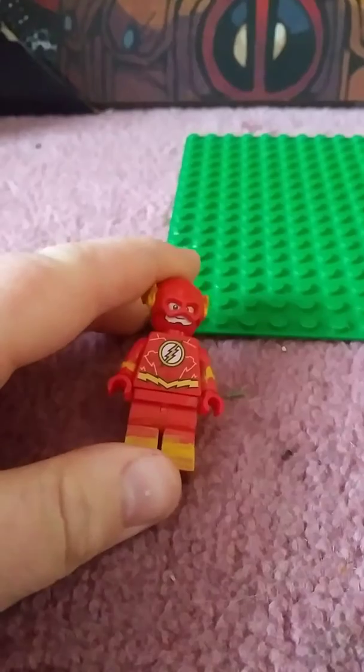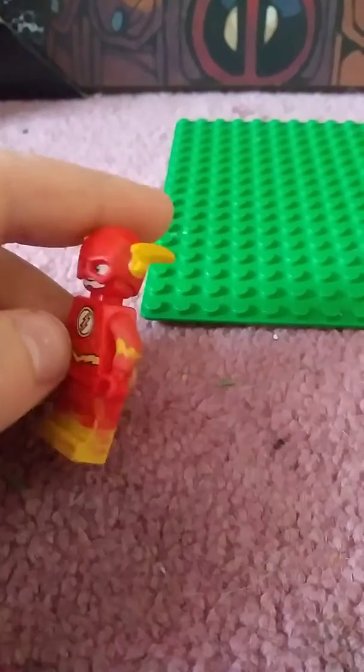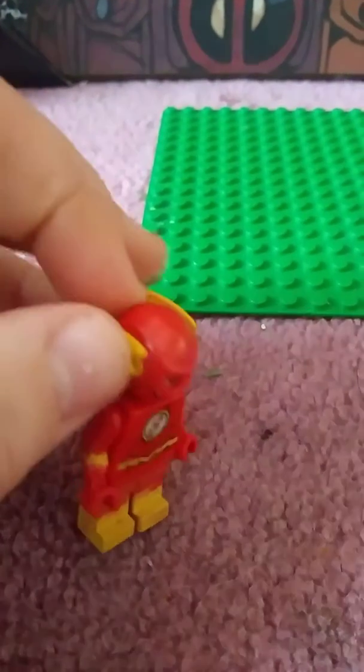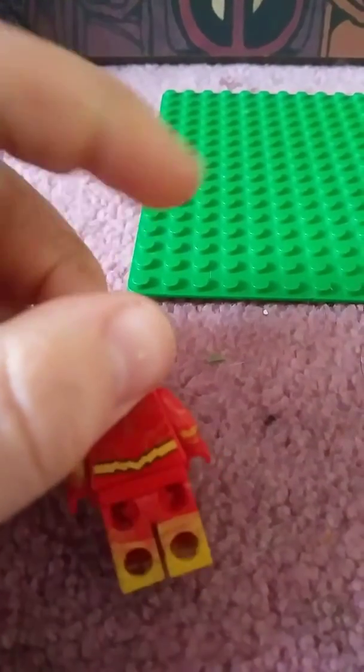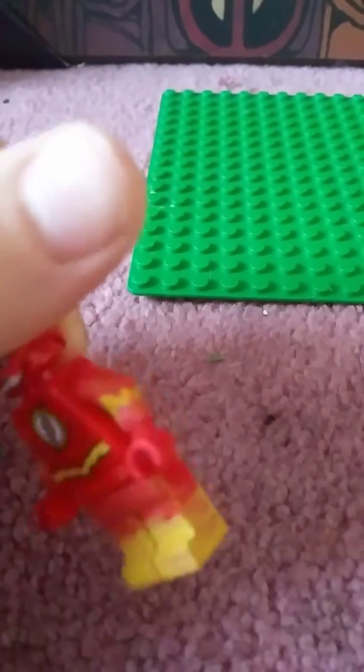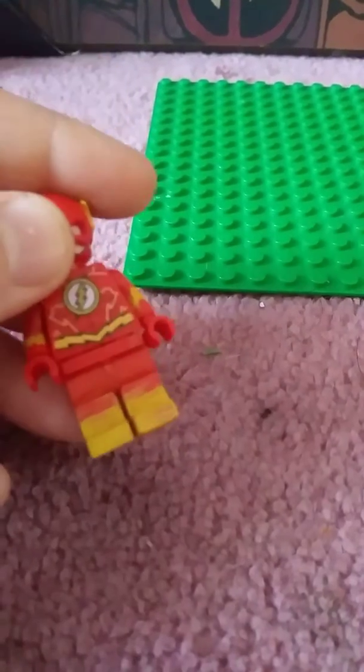His torso, head, and helmet are the same from the sets. From the arms, I gave him the little lightning bolt pattern, kind of like what he has on his belt, on his arms, because that's pretty accurate to the comics. I didn't do the best job on the arms though, but it still looks like the lightning bolts he has on his arms in the comics.